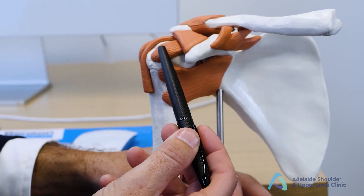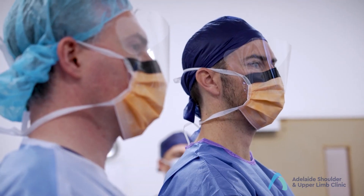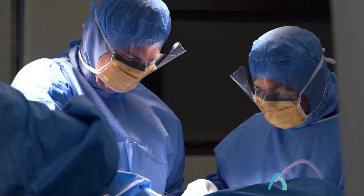Adelaide Shoulder and Upper Limb Clinic — innovative leaders in the diagnosis, treatment and surgery of the shoulder, elbow, wrist and hand in South Australia.